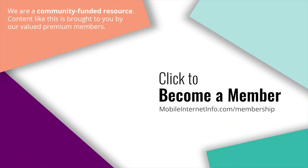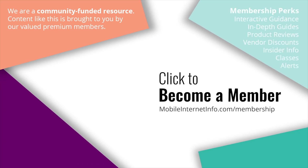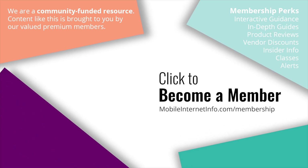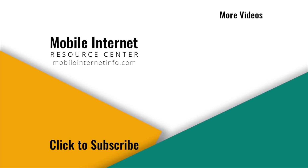These videos are brought to you by our premium members, our mobile internet aficionados — they make it possible for us to track this news and create these videos. If you liked this video, please give it a thumbs up, leave a comment, subscribe to our channel, or better yet consider becoming a member yourself.